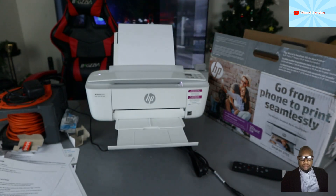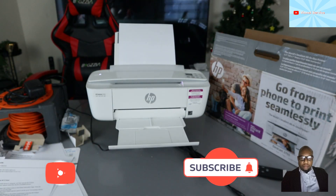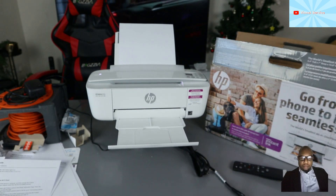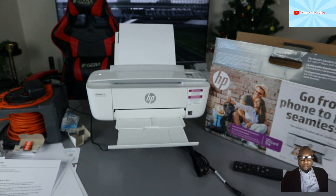Hey guys, welcome to the channel. If you are new to this channel, please do consider subscribing. This is the HP DeskJet 3755. This printer is a multifunctional printer — it's an all-in-one.